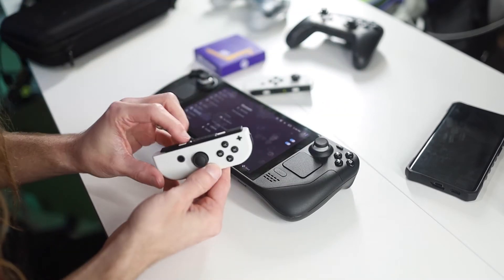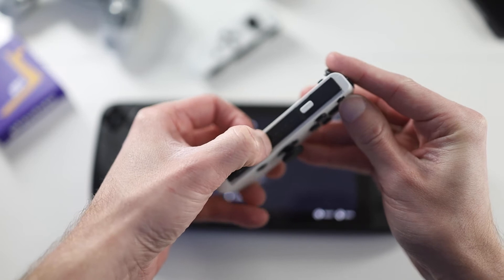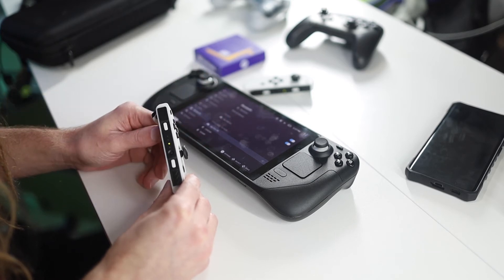Then you're going to do the exact same thing for the right Joy-Con. Go ahead and hold down the Sync button until those lights are flashing, go back to your Steam Deck, click the Joy-Con with the R next to it, and then let those pair.